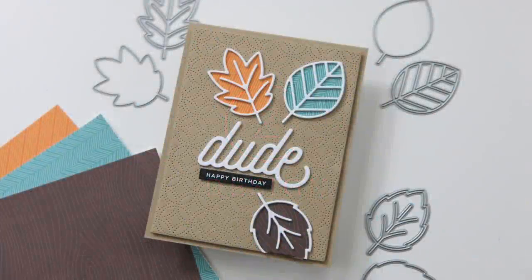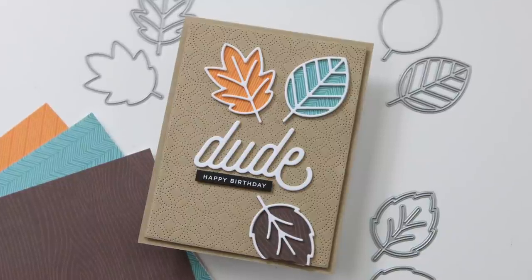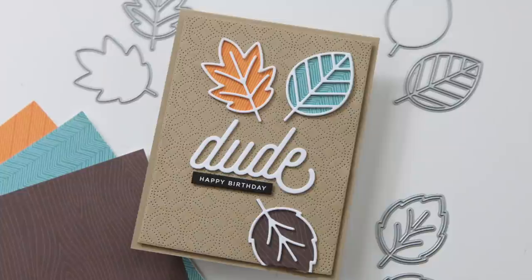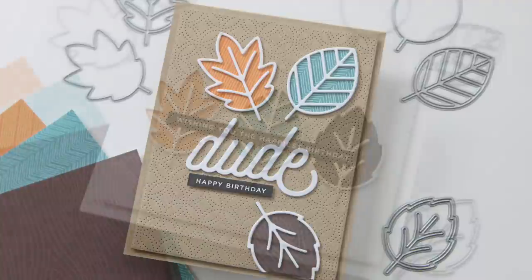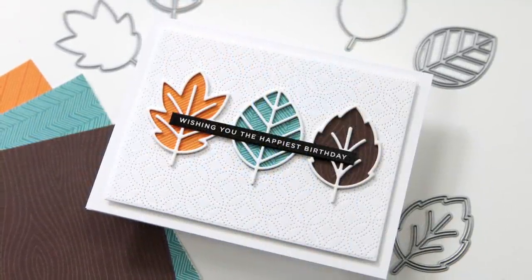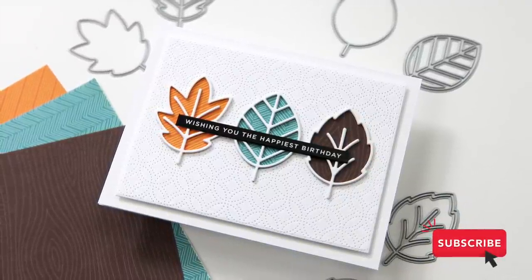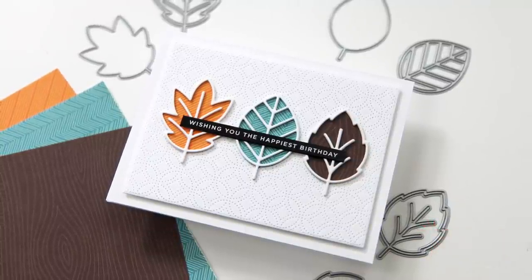The second one is really good. So let's take a look at the two cards I'll be creating today. The first one is my dude birthday card and it's good — I don't not love this. That said, the second card that I created is just better. I think sometimes when we are creating cards, we don't see the forest for the leaves. We'll talk more as we get into the project, but first let's take a look at the supplies.